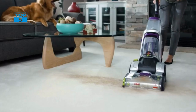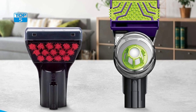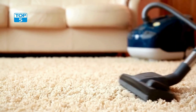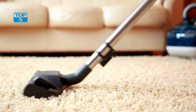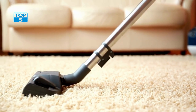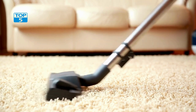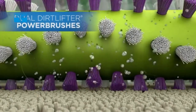In addition to its antibacterial formula, the Bissell ProHeat 2X Revolution Max Clean Pet Pro also comes with a bonus 3-tough stain tool. This handy tool is designed to tackle even the toughest stains, including pet stains, food stains, and more. With its powerful suction and scrubbing action, this tool can quickly and easily remove even the most stubborn stains from your carpets and upholstery.